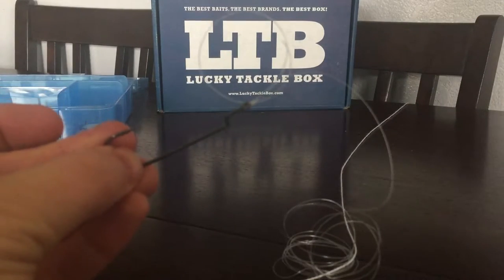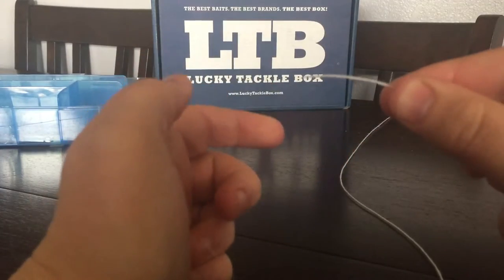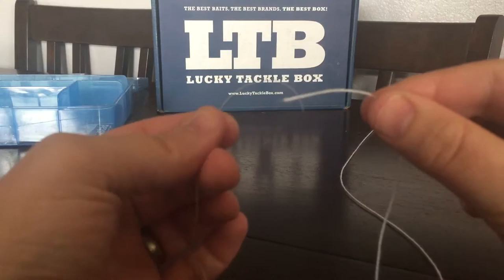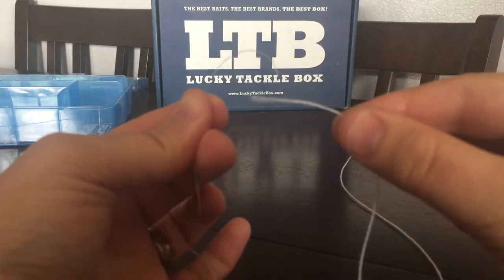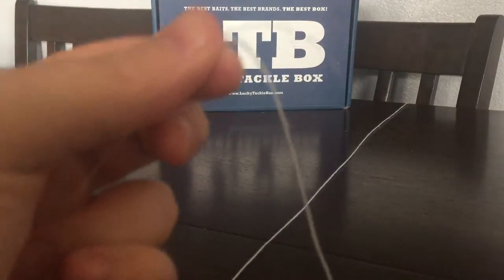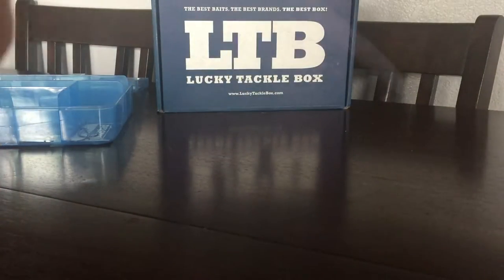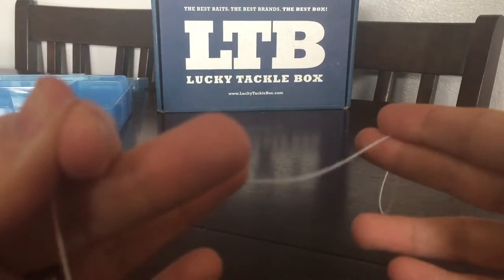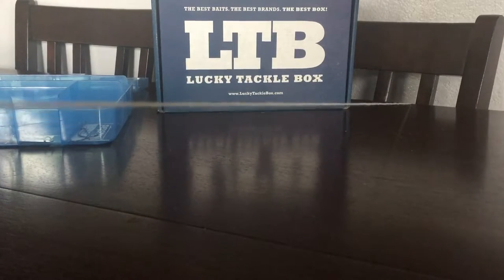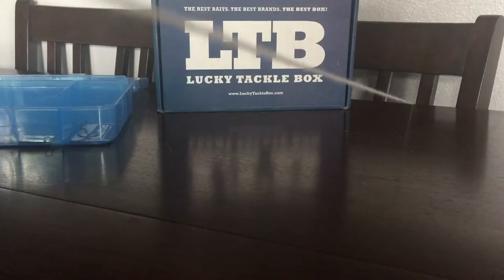Next is the FG knot. The FG knot is designed for connecting your main line — your braid — to your fluorocarbon leader. I'm using some line twine and old mono for demonstration, but pretend it's braid and fluorocarbon. I tried other knots and pulled as tight as I could, but the FG definitely held up better and was actually pretty small. You want to put tension on the line — put your pole on the ground or lean it away from you out in the field to keep a tight line.